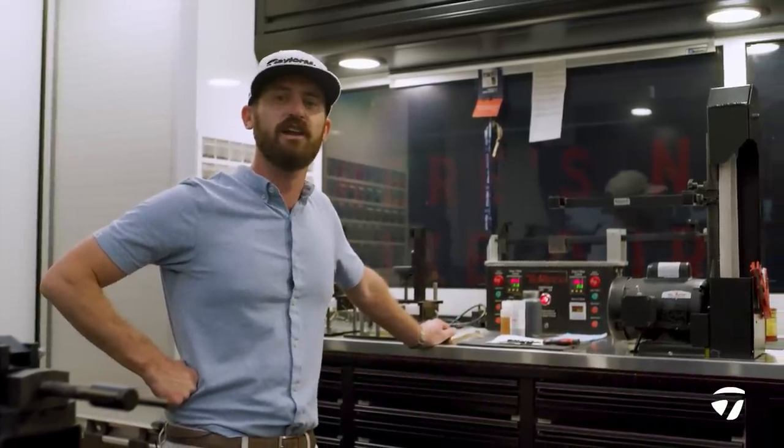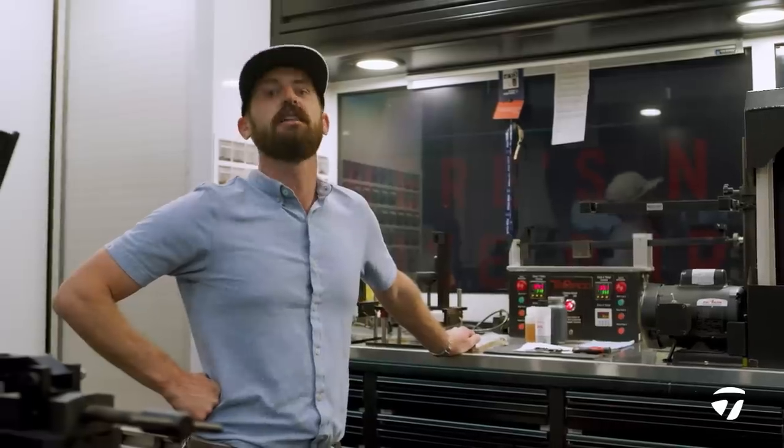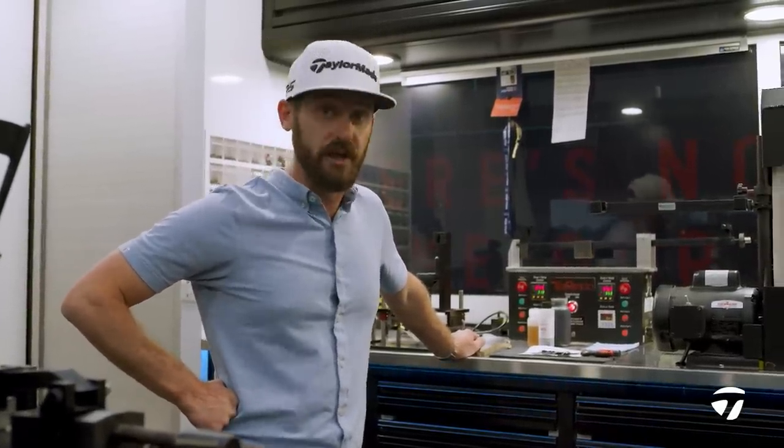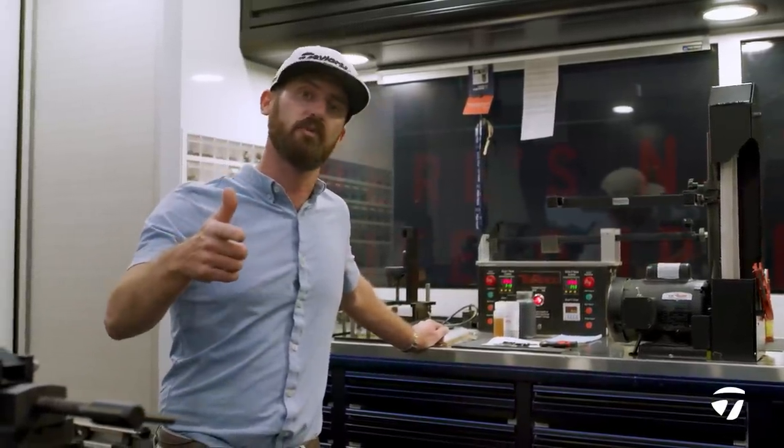Hey guys, welcome to the TaylorMade Tour Trailer here at the Wells Fargo Championship. My name is Chris Trott. Today it's Rory McIlroy's birthday. I'm going to build him a lob wedge — a Mill Grind 2 TaylorMade lob wedge — and I'm going to take you through the process.